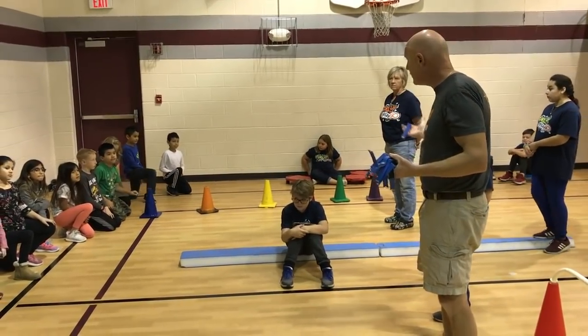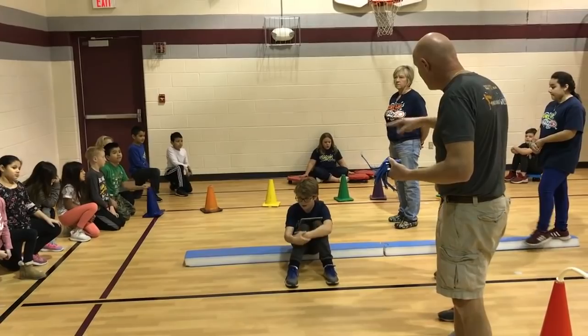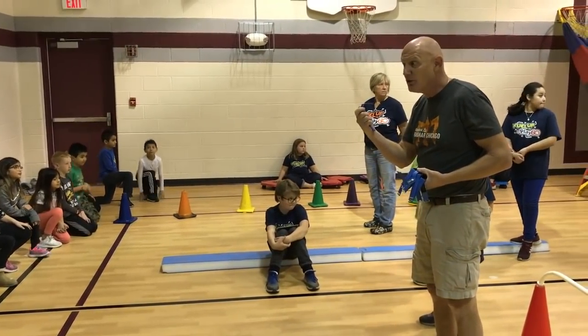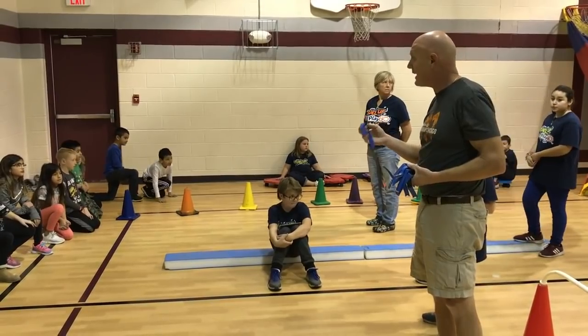What Miss Barnhill has set up here is an active obstacle course to get your heart rate elevated. This will do that, and this will track that.